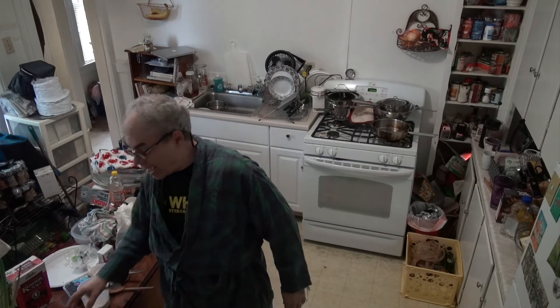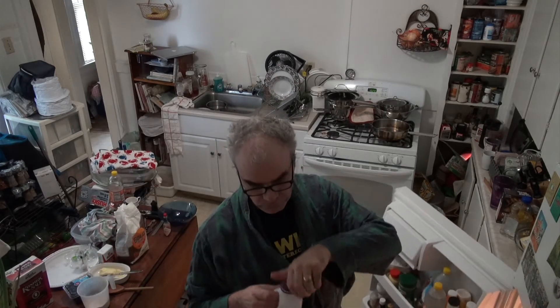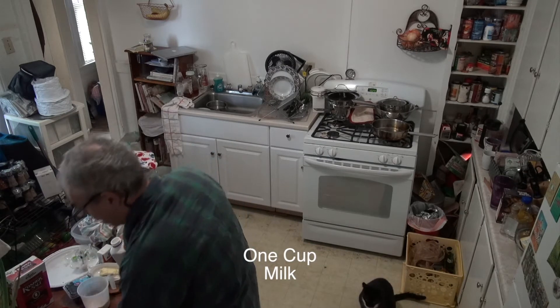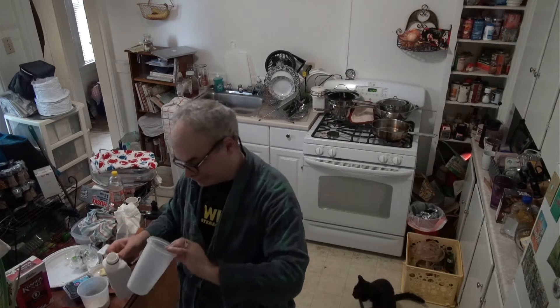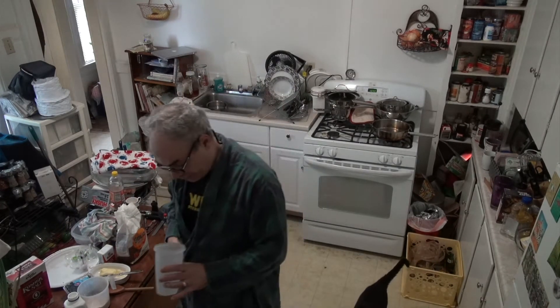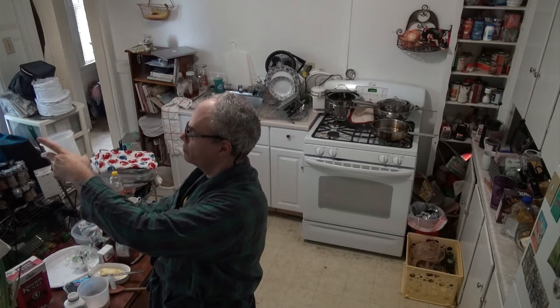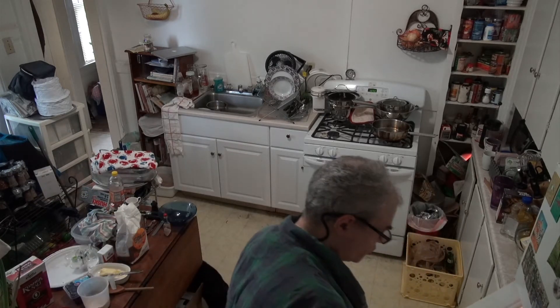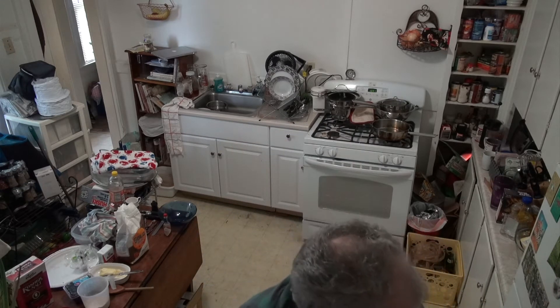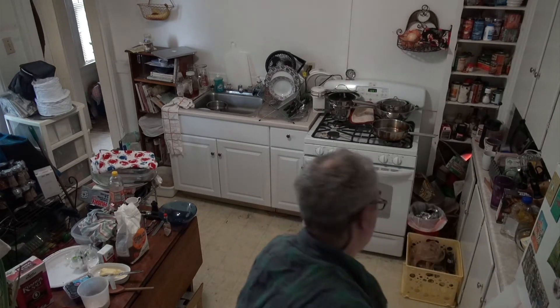I have my dry ingredients, but then I mix my wet ingredients separately. Dry and wet separate. Milk — one cup of milk. Sebastian's helping, he's my kitchen helper. Cage free eggs — a happy chicken lays a happy egg, so we get a happy chicken egg.